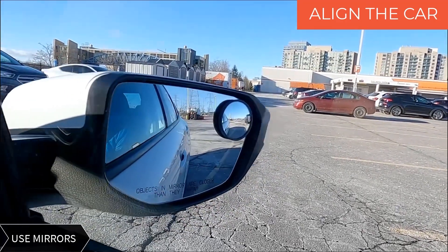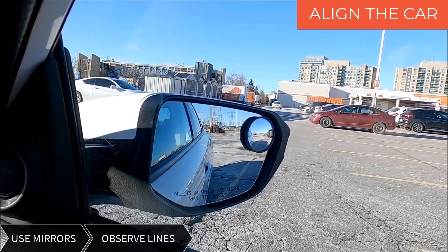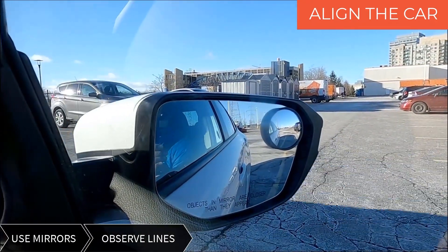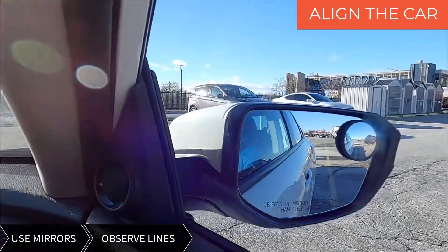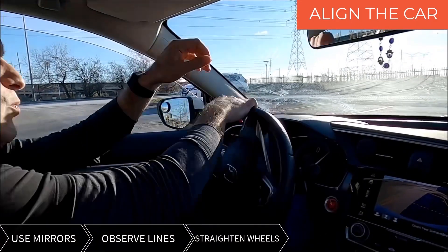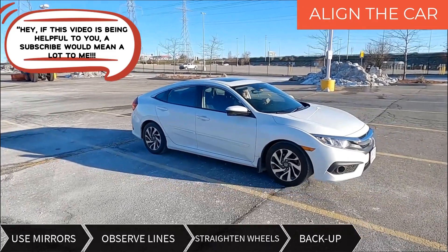As you can see in my mirrors — and I'm gonna put a description in the future when I do more videos on the best way to see the lines — my blind spot mirrors on both sides are showing me that I'm going in. When I see that the car is straight and perfectly inside the lines, I have to recover and straighten up the wheel. When my wheels are straight and I am inside, I simply go back, and when I'm in perfectly, I stop and park the car.